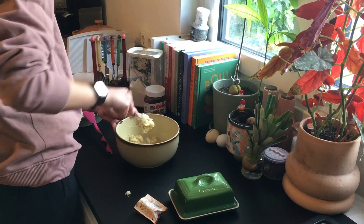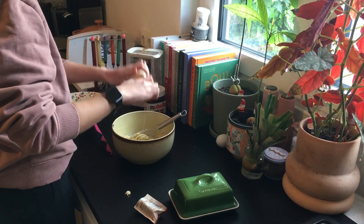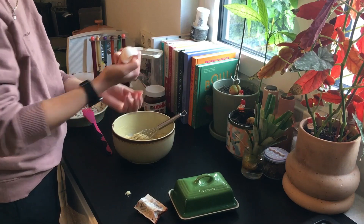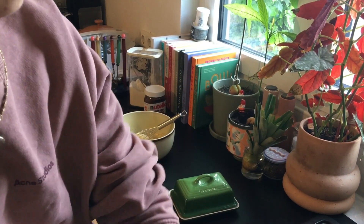Here I'm mixing the vanilla with the sugar and butter all together, then I'm adding my eggs. You just mix it all up, add the Nutella, add your flour, and it is all perfect.